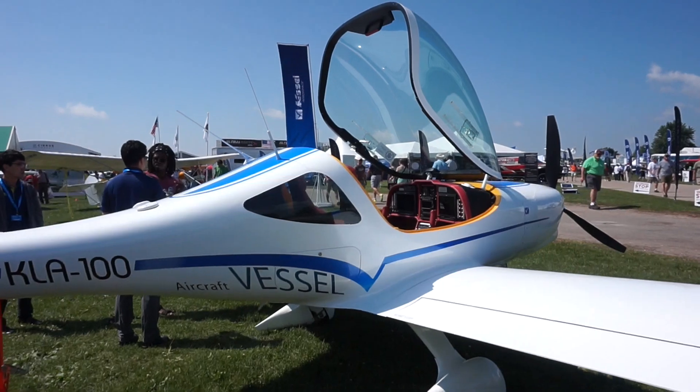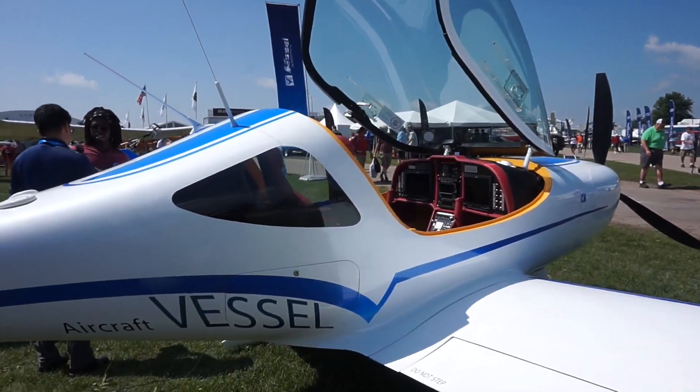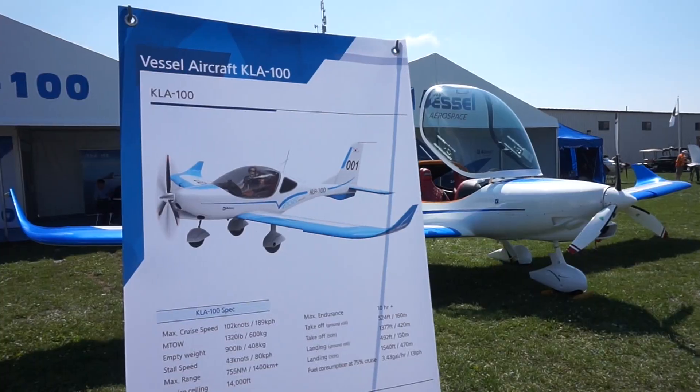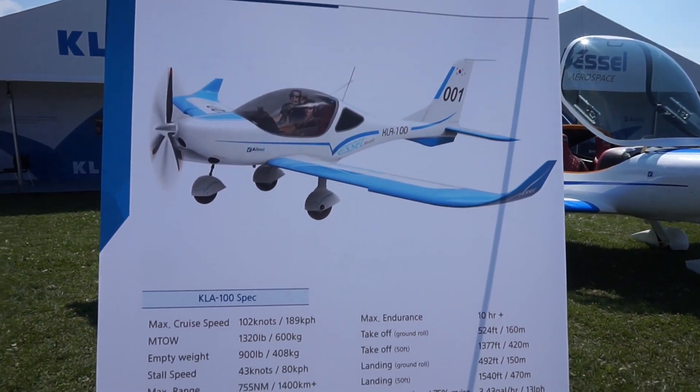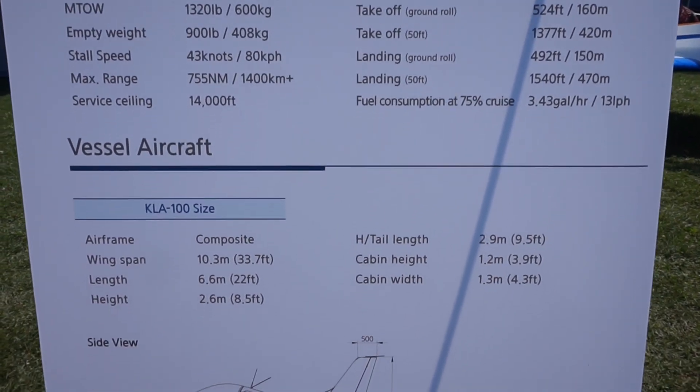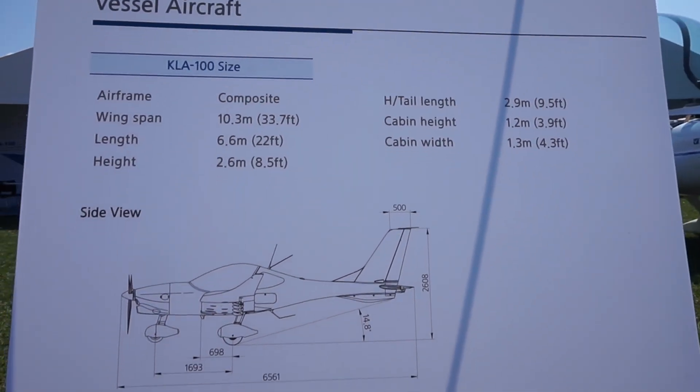This is a South Korean design and it's not the quickest aircraft, at least in its category. You can see on the stat sheet that the max cruise speed is just a little bit over 100 knots, and that's partly due to the design of the wings.